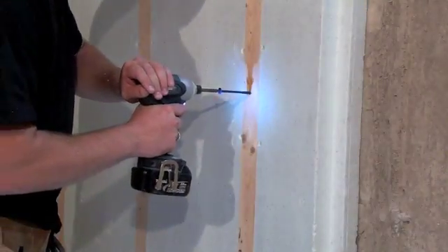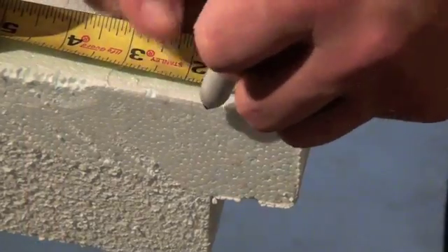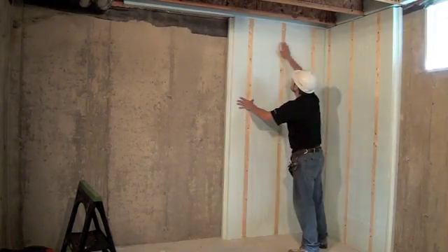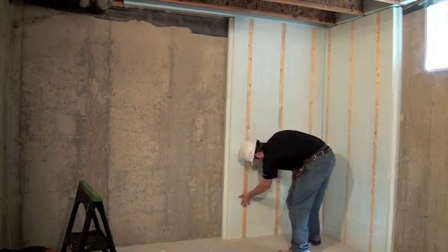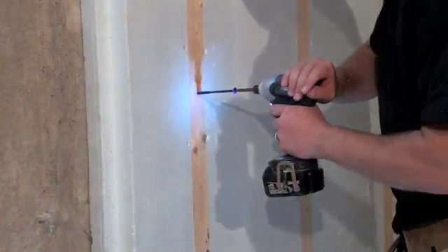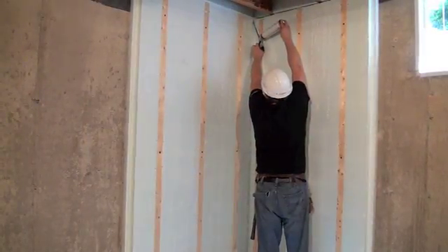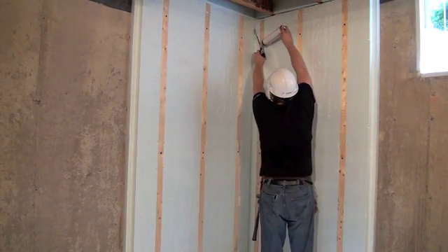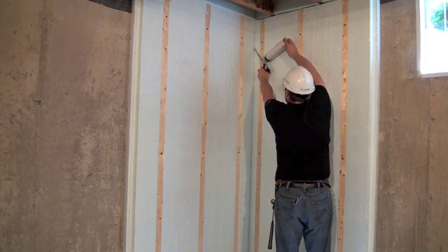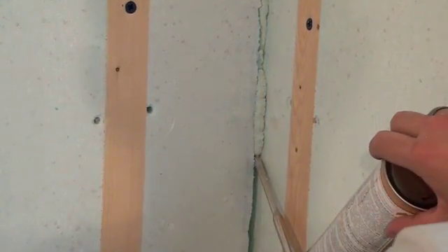Once the panel is secure, place the next panel using the shiplap system. Panel B will also have to have one of its shiplap edges removed to enable it to be placed against panel A, leaving a 1.5 inch or 38 millimeter gap between the two panels. This installation step will have to be repeated at every inside corner to ensure proper anchorage of the drywall at this condition.